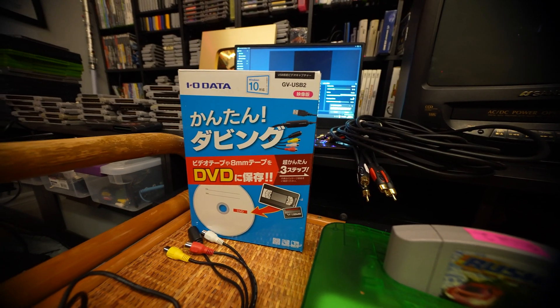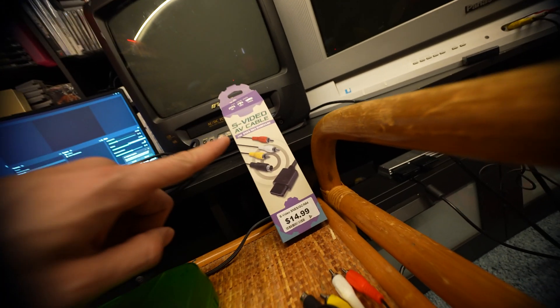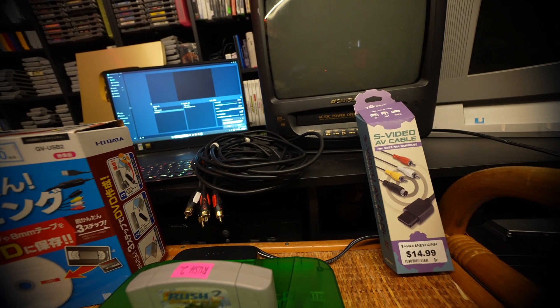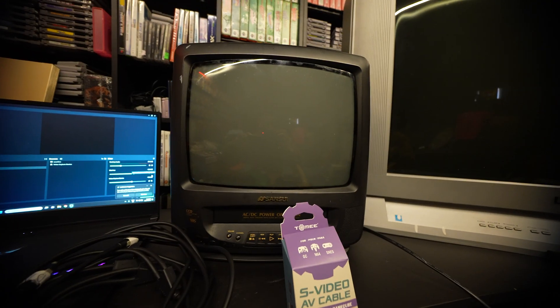You're going to need a GV USB 2 from Amazon, which has S-Video — it's a really great capture device. You're also going to need an S-Video AV cable for your N64, a couple AV cable splitters, and Streamlabs on your laptop. You can also play it off a TV.